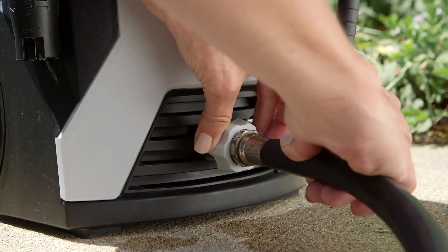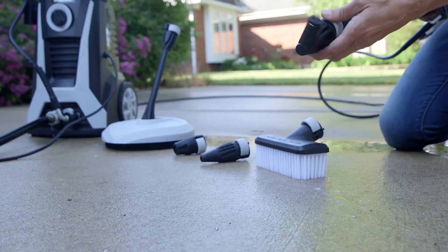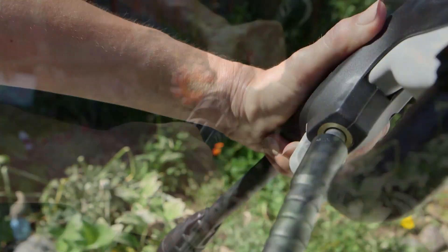The Quipball 2000 kit comes with easy-to-use attachments that give you even more cleaning power. Simply click to connect — no struggling with bayonet mounts you find on many other pressure washers.